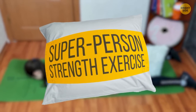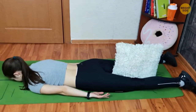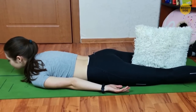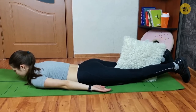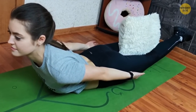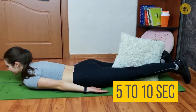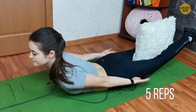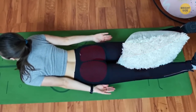Super person strength exercise. Lie down on your stomach so that your belly button touches the middle of the mat and put a pillow between your knees. Take a deep breath. On exhale, press your ankles together, squeeze your glutes, and lift your legs — remember to keep them straight. Hold for five to ten seconds, then relax your body for the same amount of time. Do five reps. This exercise will prevent your spine from curling forward and strengthen your back, legs, and glutes.